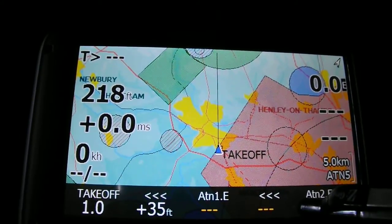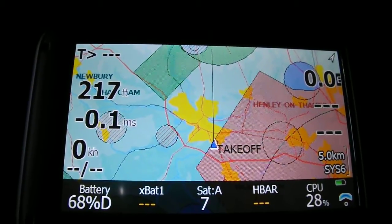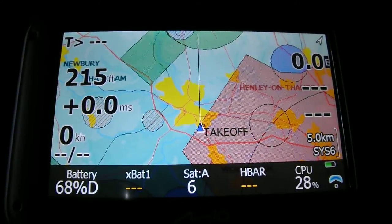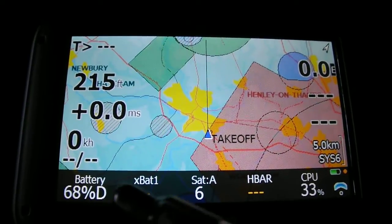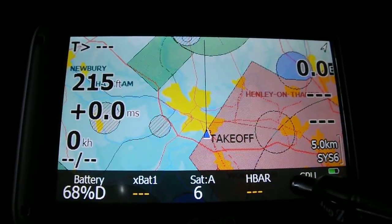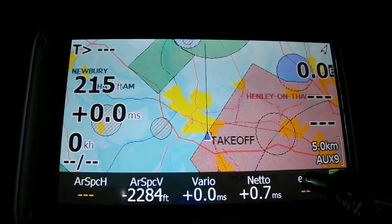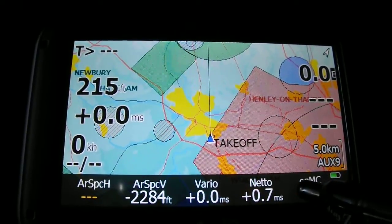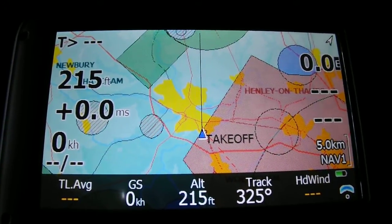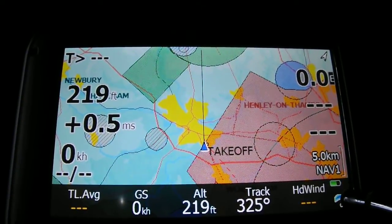One thing I find particularly useful is the glide ratio setting, which you can program in. There's also an arrive altitude setting — to make sure that when flying somewhere you'll arrive above a certain altitude, enough to clear the next ridge line. There's a battery level indicator and a satellite count display. You can also hear different pitches from the vario audio, with the pitch returning to a more neutral sound accordingly.